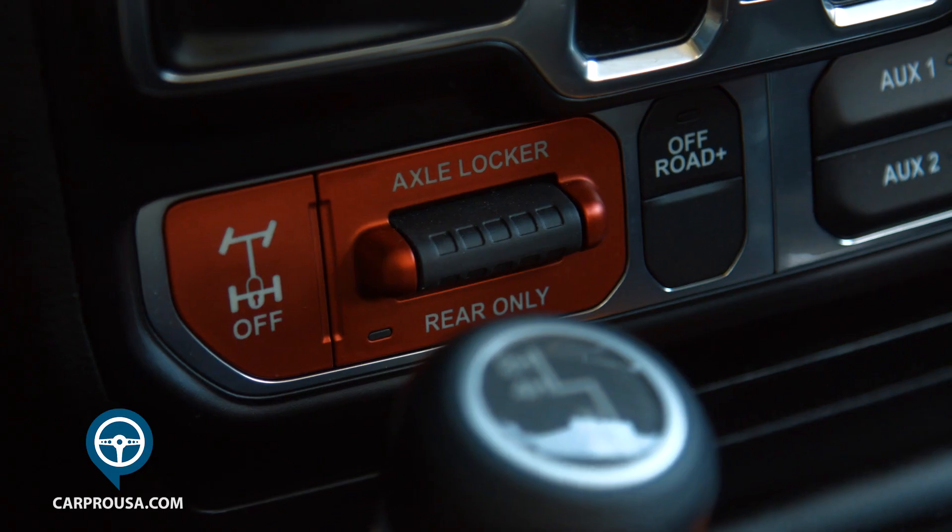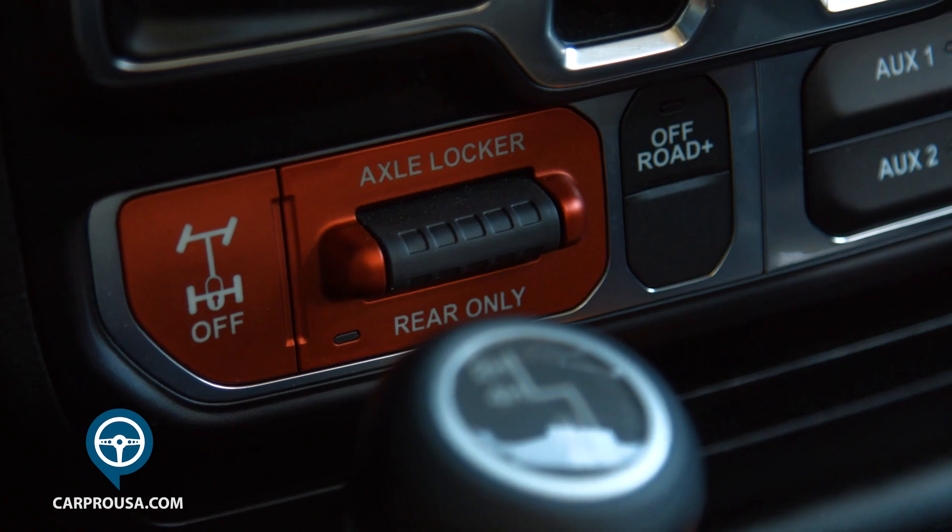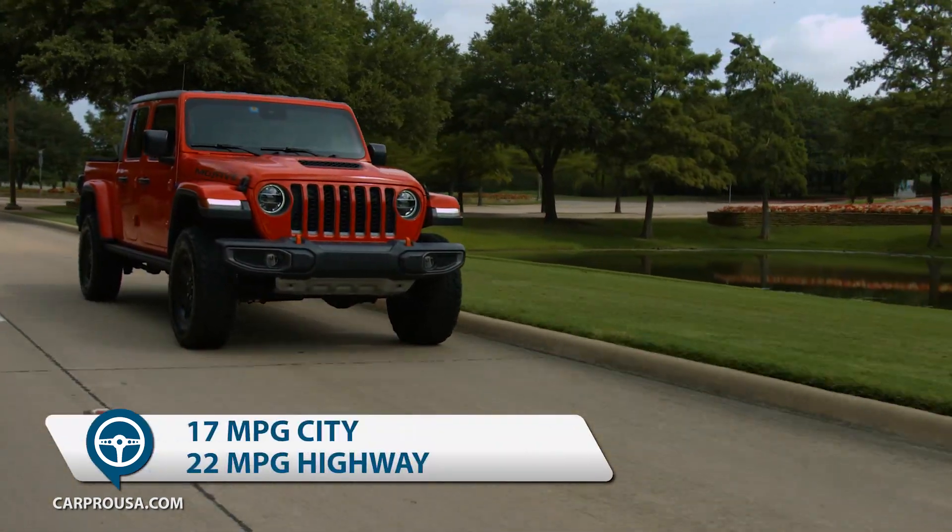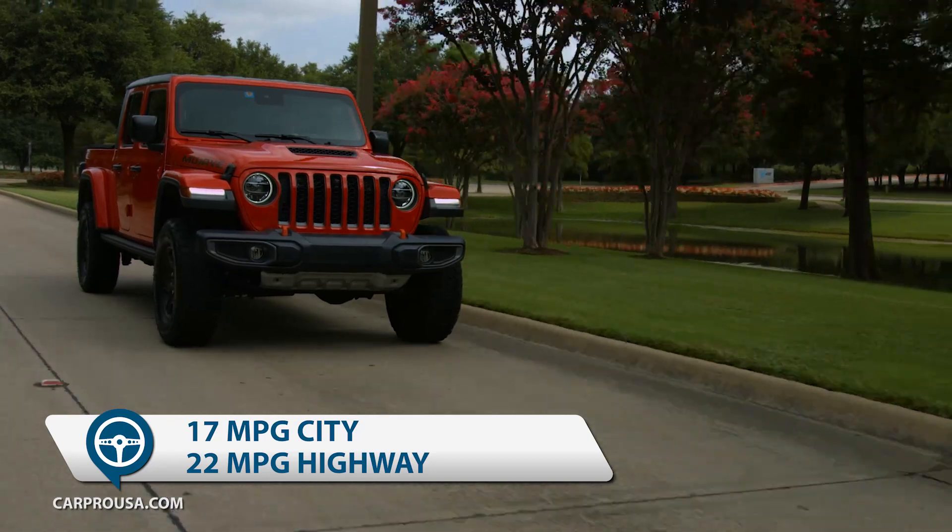The suspension on the Mojave is terrific, and a nice addition to this package is the Off-Road Plus button. With the push of a button, you can adjust throttle, transmission shift points and traction control for peak performance on higher-speed passes on sand dunes or low-speed rock climbing. City gas mileage is 17, 22 on the highway, and 19 combined.